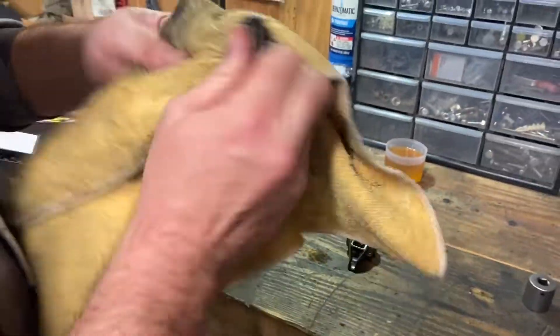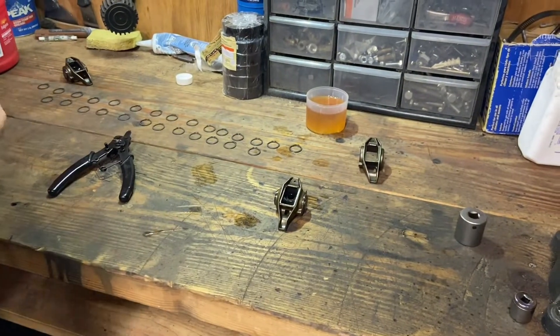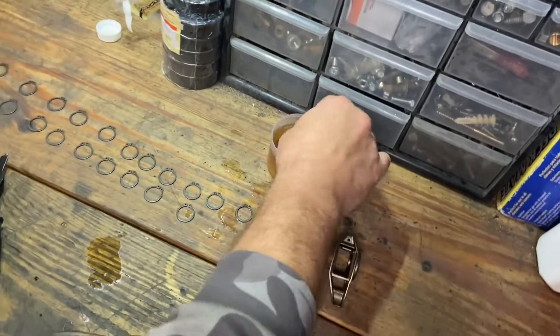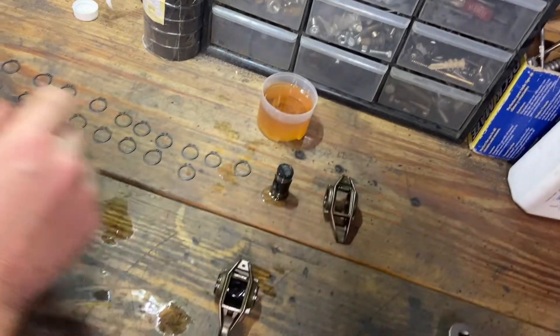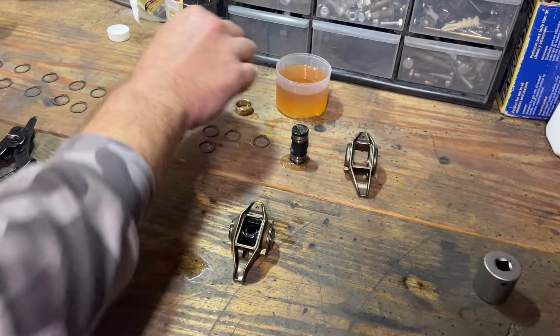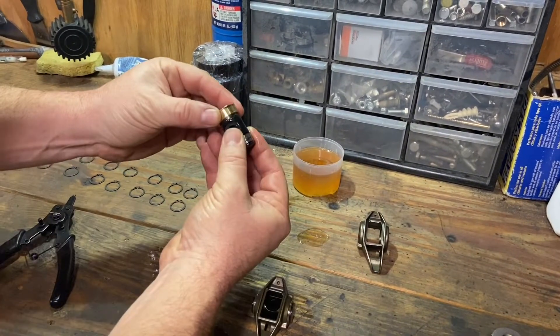So I got a little alcohol in my rag — I just clean off the inside before I get ready. Dip your trunnion in some oil. Got fresh, clean oil there. Get your bushings. All right, so you can go ahead and put one bushing on.